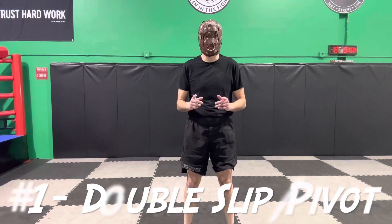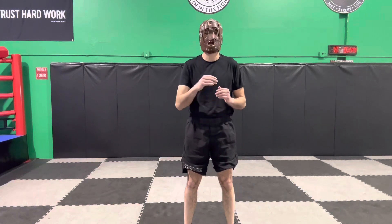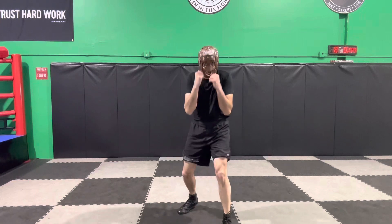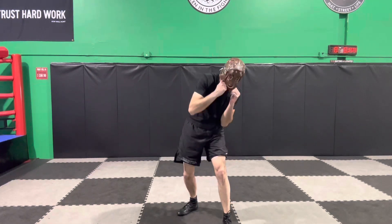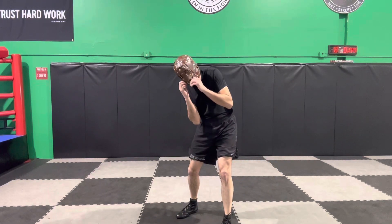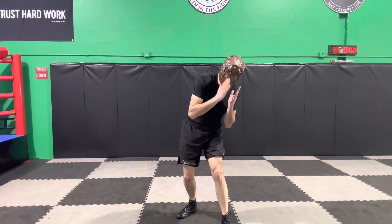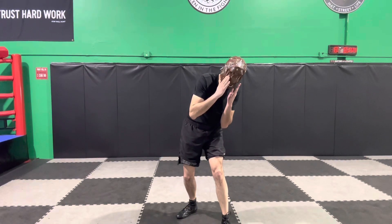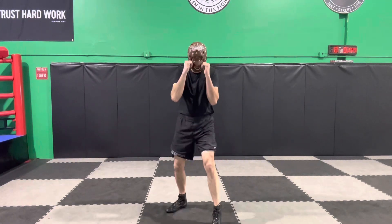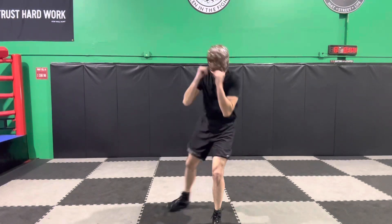Footwork and head movement combination pattern number one is the slip, slip, and pivot. When I'm in my peek-a-boo stance, first I slip to my right hand side, then immediately slip to my left hand side. See how my body's angled — because of this momentum, my head's out here and I pivot this way. So the first one is: slip, slip, pivot.